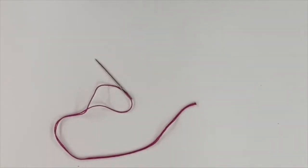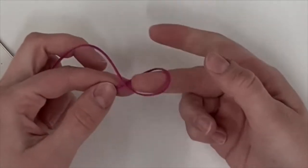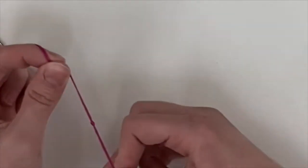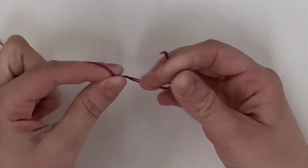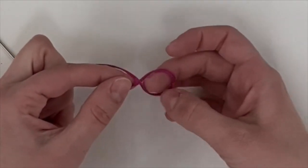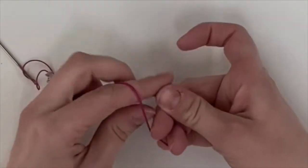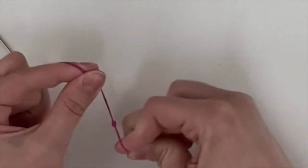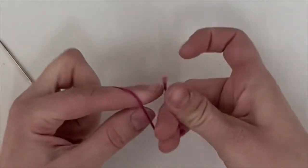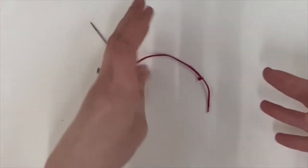To make another knot, try this: crisscross to make a loop, reach through the loop, and pull your string closed. Do the same thing over and over — make a loop, reach through the loop, and pull your string. Keep repeating until the knot is big enough.